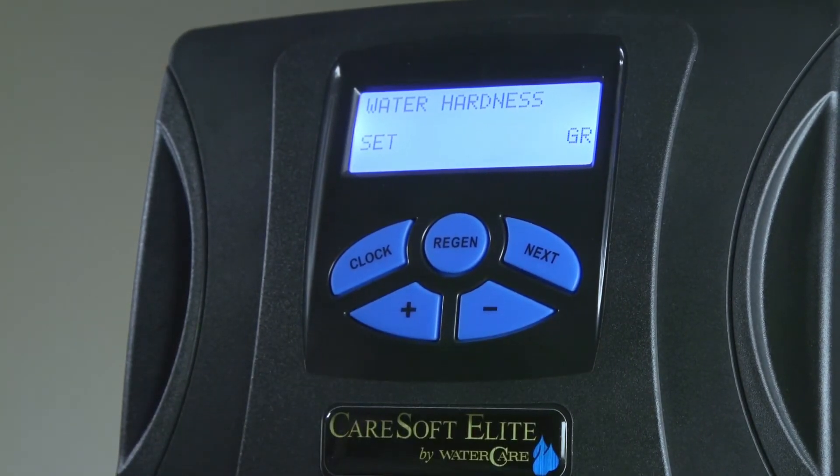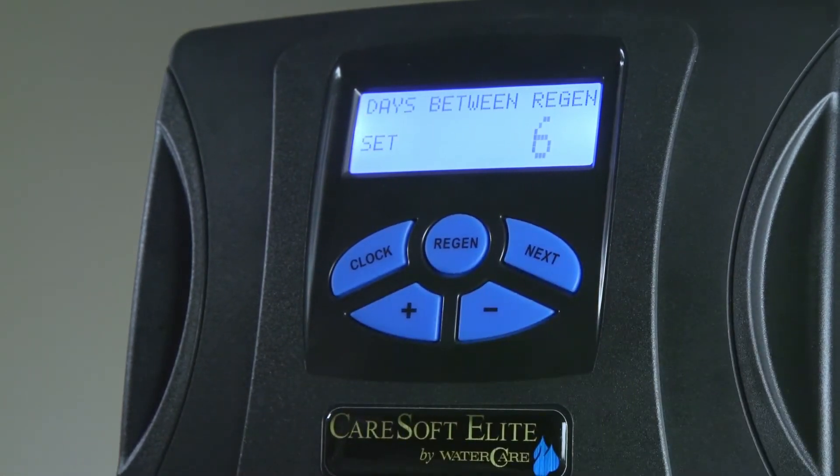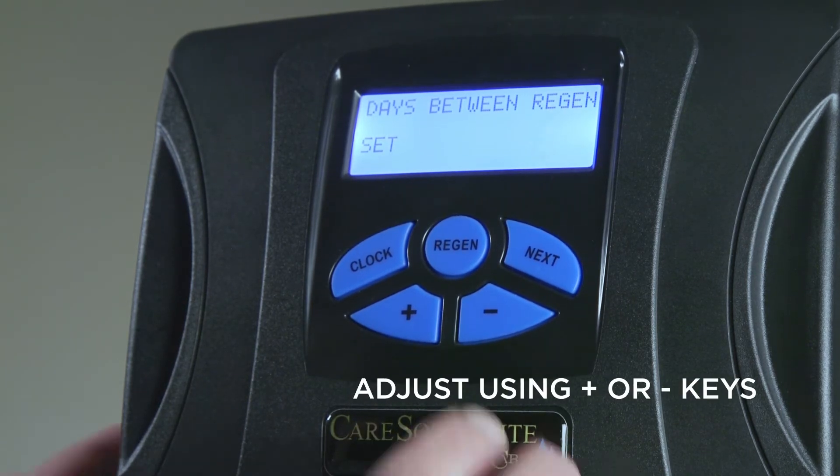After that is set, push the Next button once. This will go into a screen for the days between regeneration — this will automatically regenerate, for instance, every six days. This flashing value can also be adjusted with the plus and minus keys.